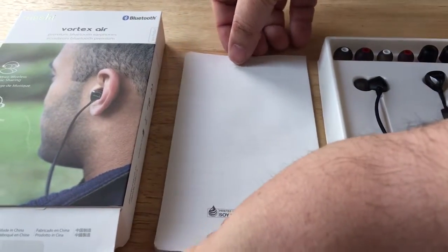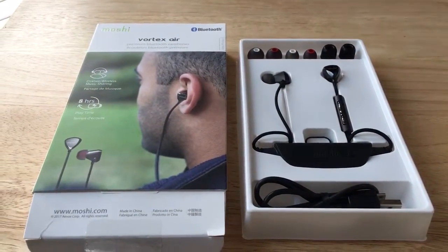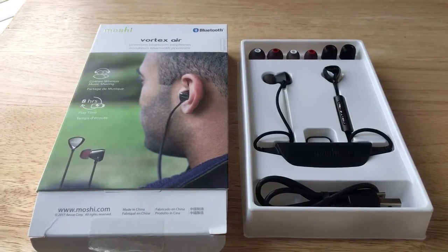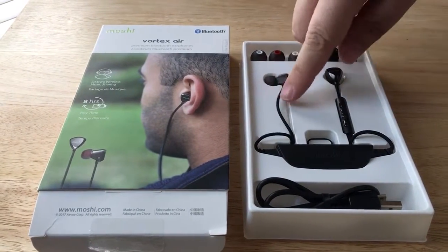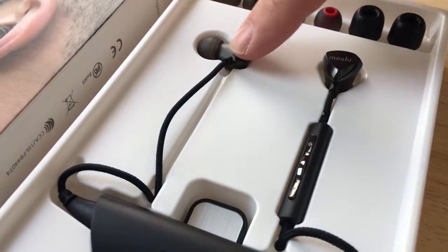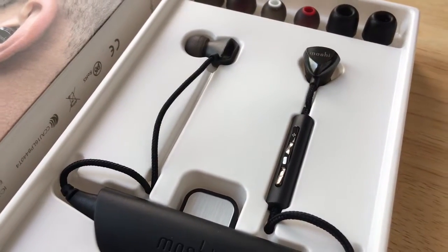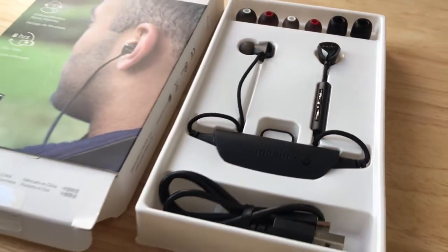So this is the Moshi Vortex Air Bluetooth headphones. It has a technology called DJ for Two, lasts up to eight hours. What we like is the braided construction to the headphone piece — much less chance of it fraying or breaking within a couple months of use. Looks like it could last a lot longer.